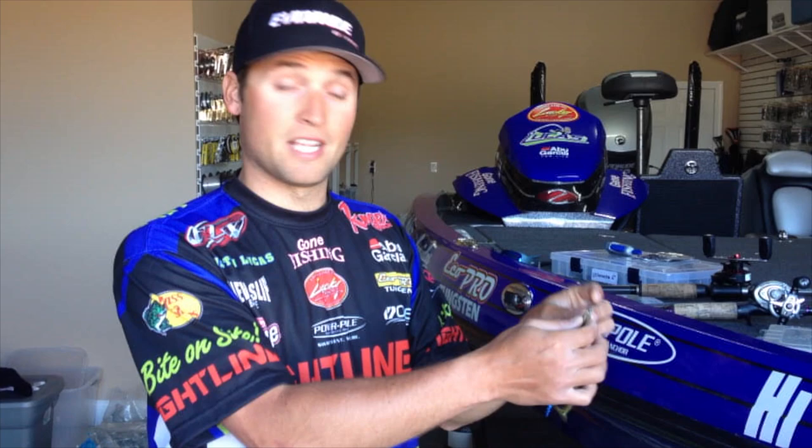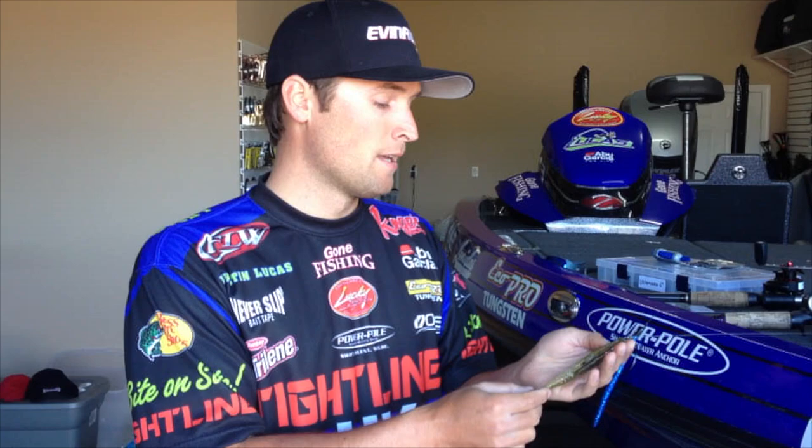You guys need to try this. If you fish the Delta, Clear Lake, or some other places out west that have shallow grass, this type of bait when they're starting to move up to spawn — great, great bait.